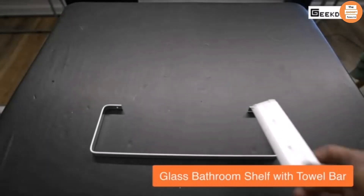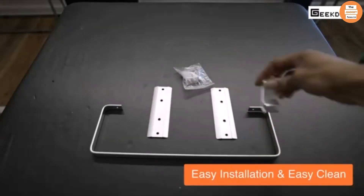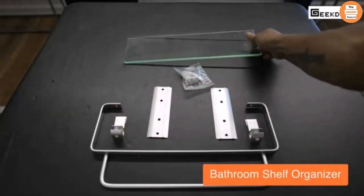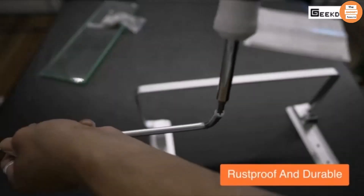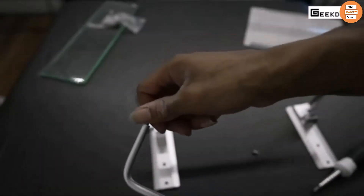This is the Geek Dig bathroom shelf. It's rust-proof, easy to install, and super clean. I've been looking for something to really spice up my bathroom space, and this definitely does it. I've been looking for a really sleek and elegant look, and it's perfect. Doesn't get rusty. I can set all my items on it — everything from my skincare to deodorant, cologne, anything like that.